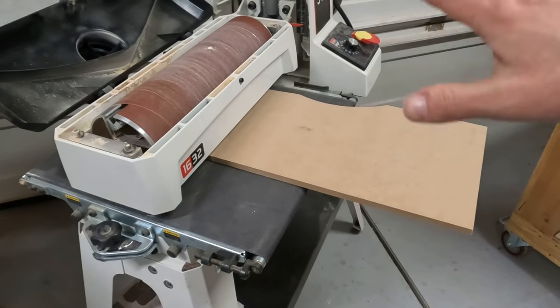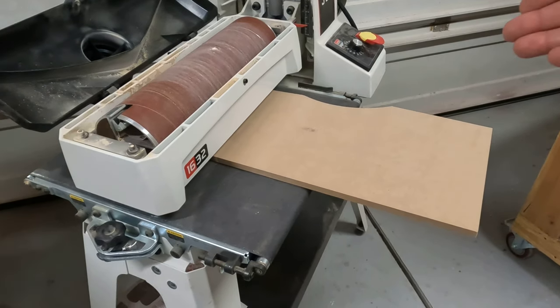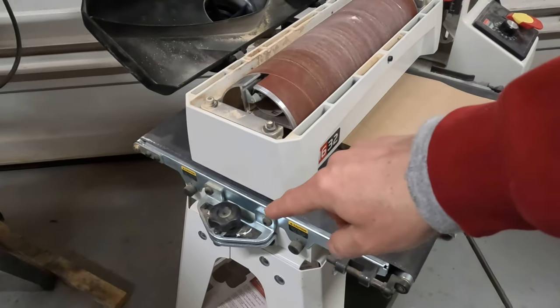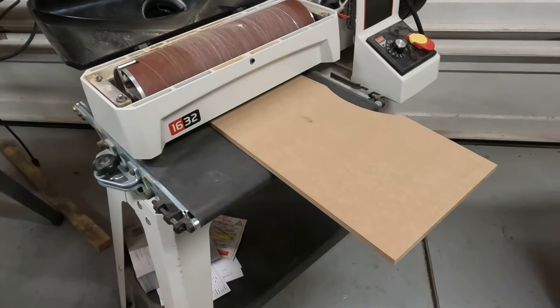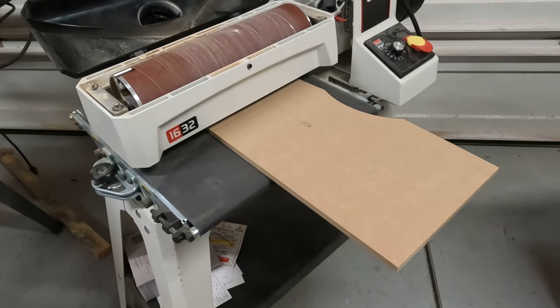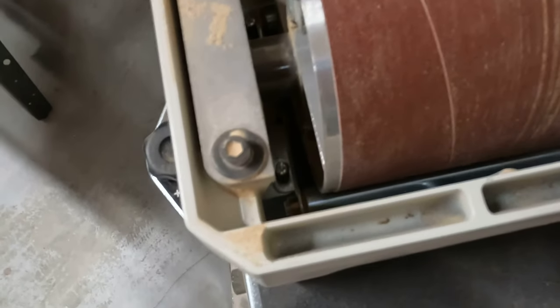Run it through until you see the lines disappear, then you'll know where to adjust. This is the knob you adjust up and down. You may need to use a couple different pieces of MDF to accomplish this, because as you run it through it's no longer level. The second tip is how to avoid snipe.